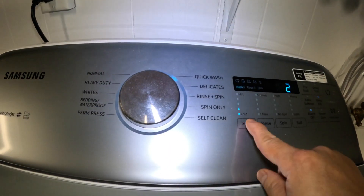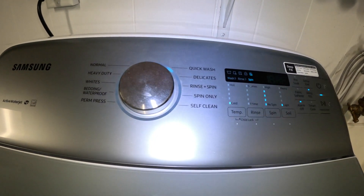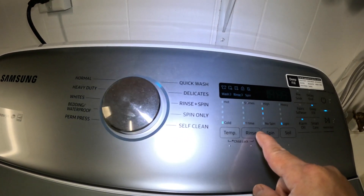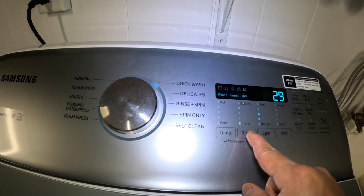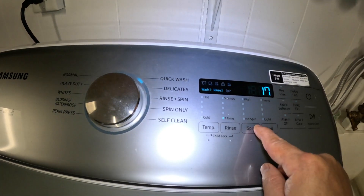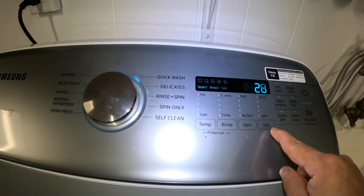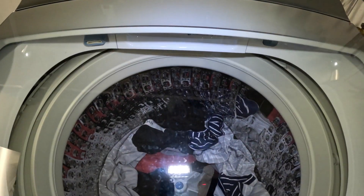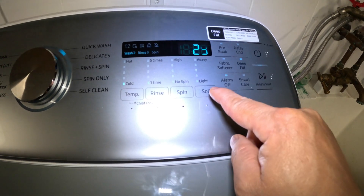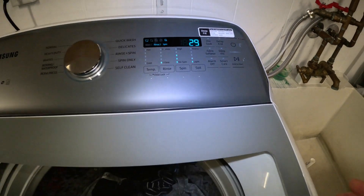I'm going to adjust the temperature to cold water to save on the electric bill. I'll set the rinse to one time, set the spin to about the middle, and since this is a light load — we don't have a lot of clothes — I'll set the soil level to light. Then just hit Start.